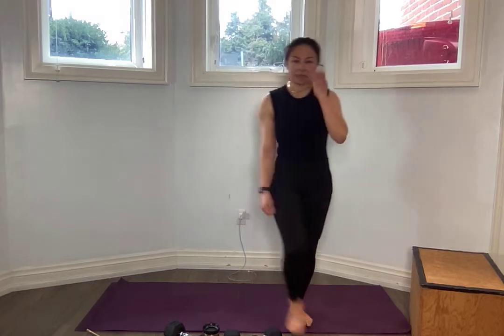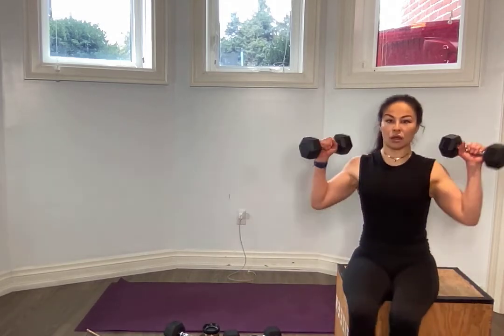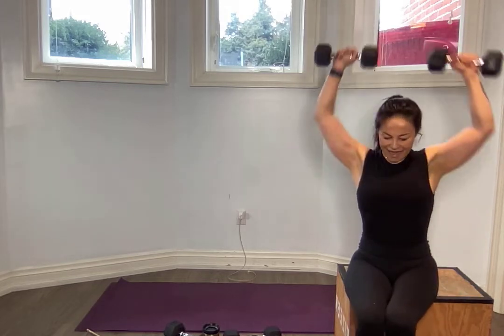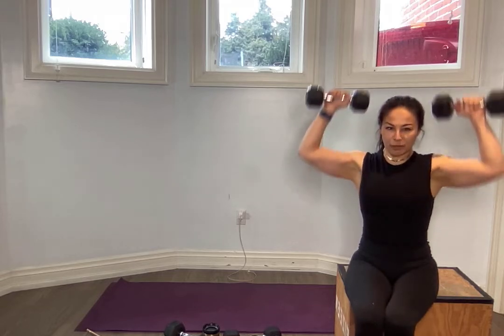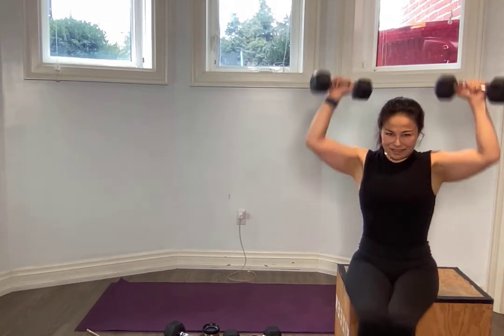Grab a seat on your chair or box step. Plant those feet on the ground. Arnold press — 90 degrees, all the way up, rotate, palms towards you, and up. There's the great Arnold Schwarzenegger who coined this press, and it's a good one — it burns like a mofo. For ten, nine, eight. You want your elbows to be nice and bent. Six, five, four, three, two, one. Put it down.